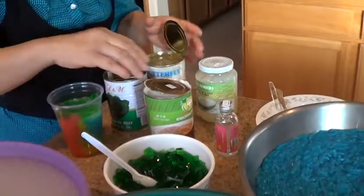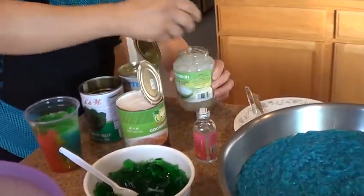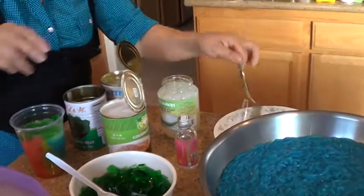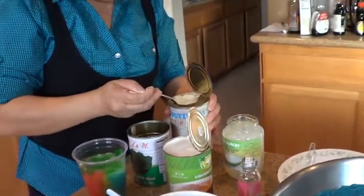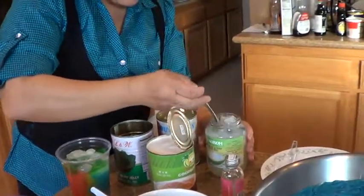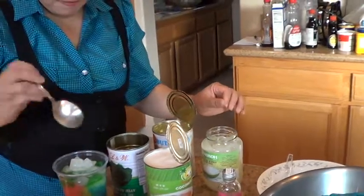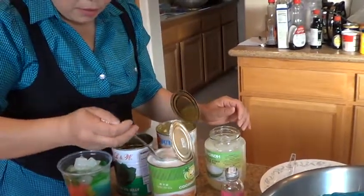That's what's called coconut — a coconut. And that one, coconut too. Ready to eat. And this one, coconut milk.